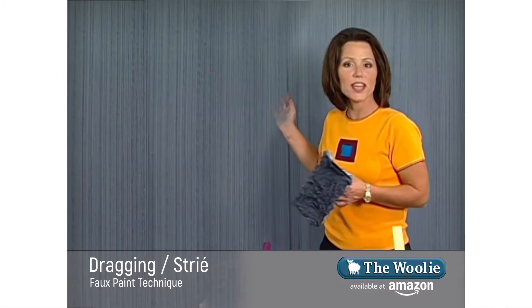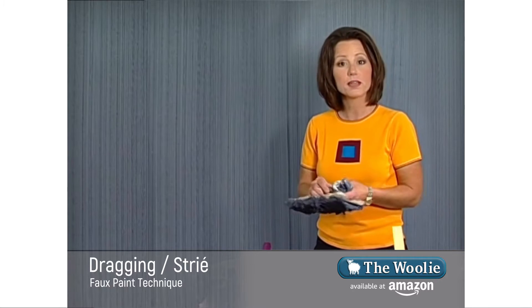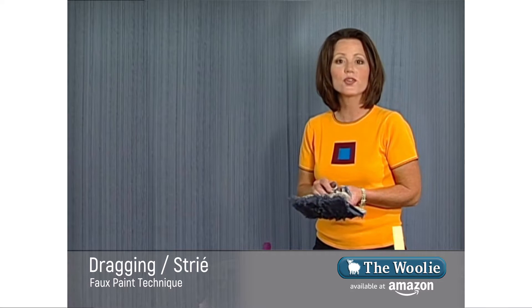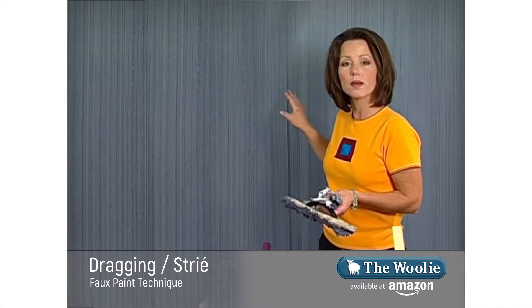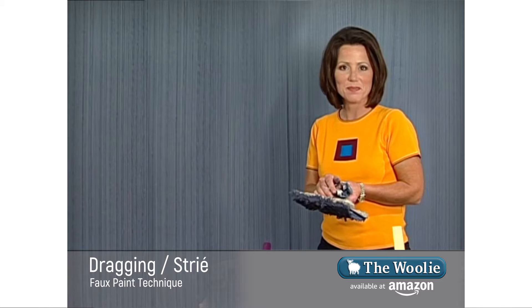This is our dragging strié look, and it looks great. You can stop right there and have a completely professional look, or you can take it a step further and create the linen denim look. In order to do this, you want to allow the surface to dry completely, and then we'll continue on with the following steps.